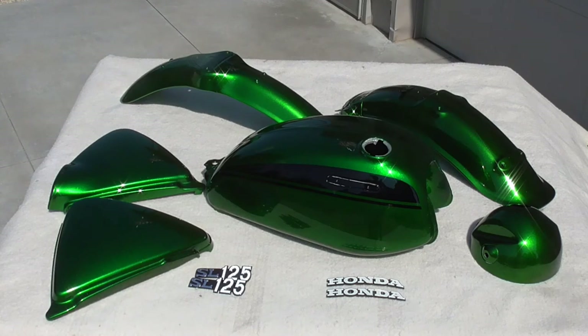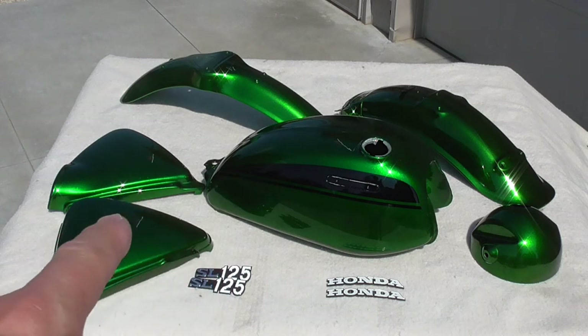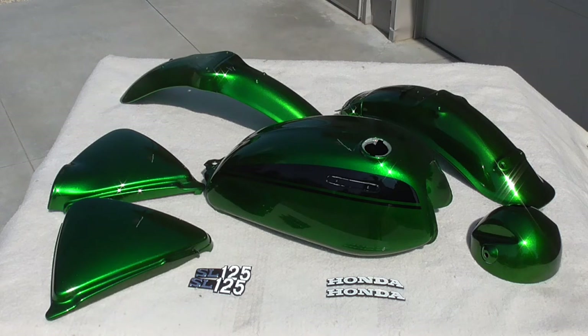Let's move outside and take a look at the individual pieces in more detail. Here we are outside in front of the shop with the sun over my right shoulder. You can see all six painted pieces laid out on the table, along with the new reproduction side cover badges and the two restored fuel tank badges from a previous video. We'll come back and talk about the side cover badges and how I'm going to apply those a bit later.